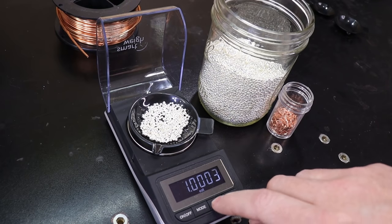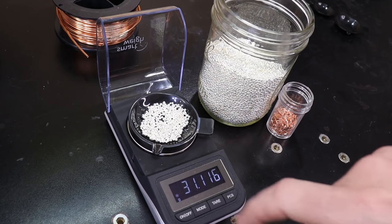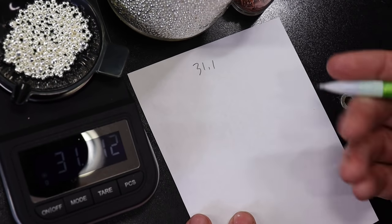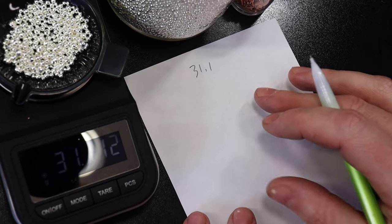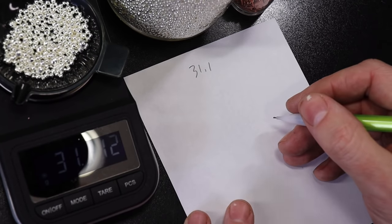I'm going to switch this over to grams, and we actually need this number here. So now I'm going to do some math and show you exactly how I get to this one number that you're just going to use to make all of your calculations work. You don't have to do all this math every time — just this once — but I'm going to show you how to get to it and why it makes sense.